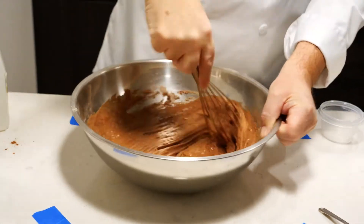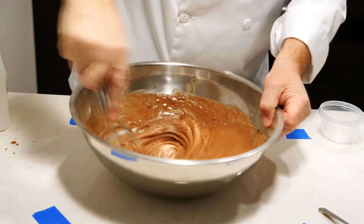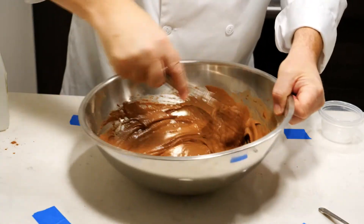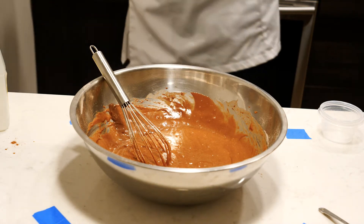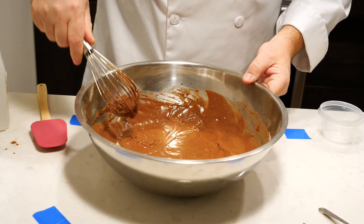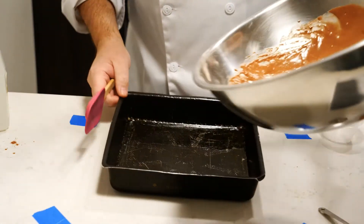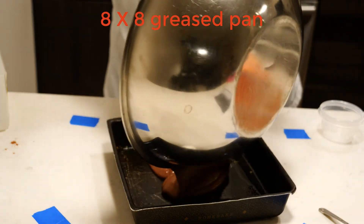I feel like Martha Stewart — didn't she used to have a cooking show with Snoop Dogg? Give it a whisk — you can do this with a fork — and what you want to do is whisk until all the flour is gone and there are no lumps. Grab a spatula. Now with this chocolate cake mix you have a couple of options: if you have a muffin tray you can use paper cupcake liners and make wacky cake cupcakes, or just do like me and pop it into a greased 8x8 pan.